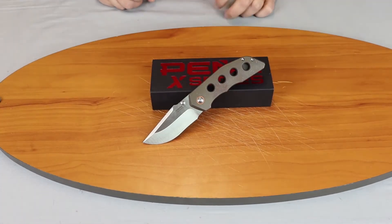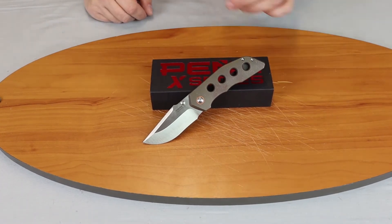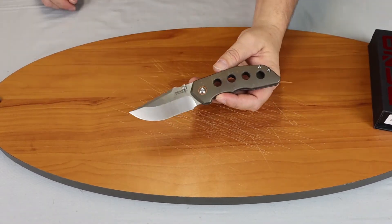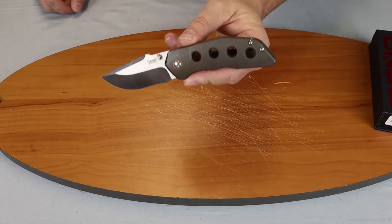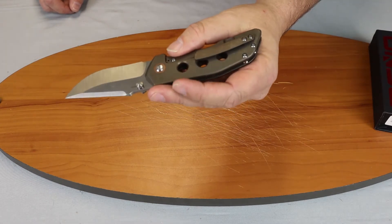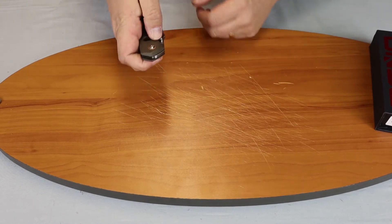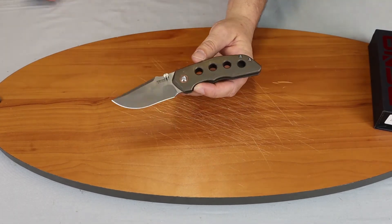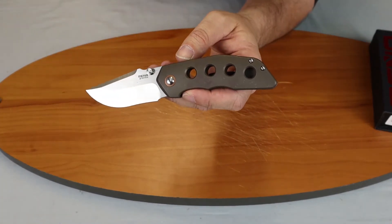We're back with another knife review. Today we're going to do the production model, the Pena X-Series Rhino, designed by Enrique Pena and Jared Van Adeloo. Let you look at it and then we'll talk about it. This one comes in two versions: the thumb flipper and the manual flipper.